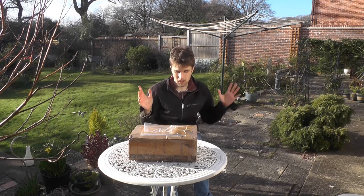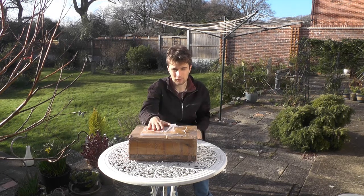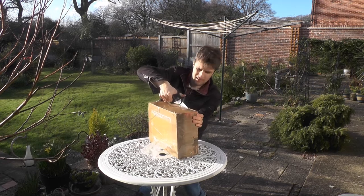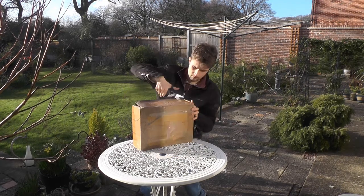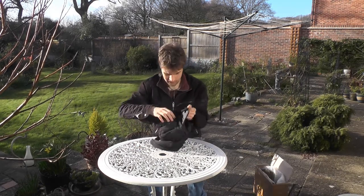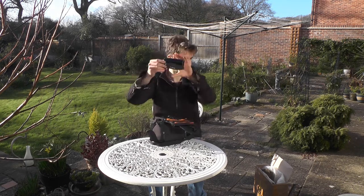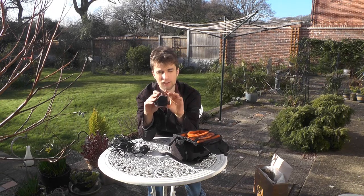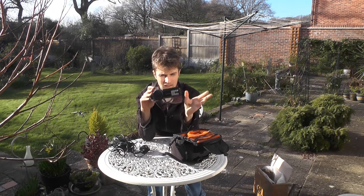So without further ado, without spoiling too much, we're gonna open this box I have in front of me. I've got myself a brand new smaller video camera — this is a Canon Legria HFR76, and there you have it.